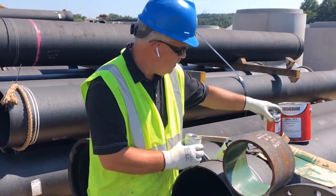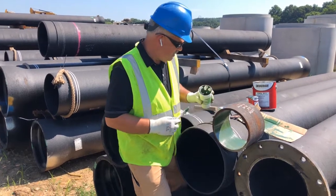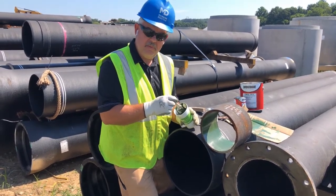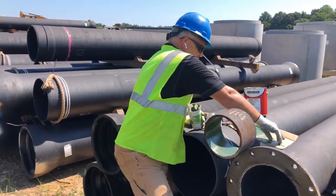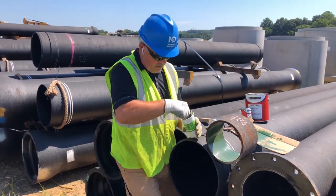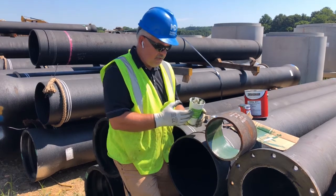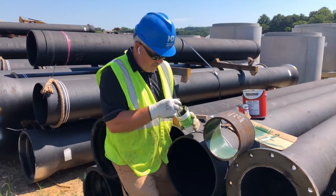You want to make sure it's mixed up good and you're ready to go. We've already mixed up some material. After you mix it, you have about one hour to use the material. Let's just give that another stir with our stick to make sure we're mixed up well. You can use any disposable container and then make sure you dispose of this in the proper manner.